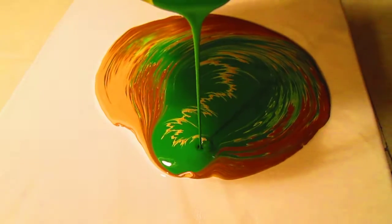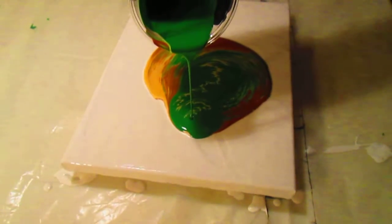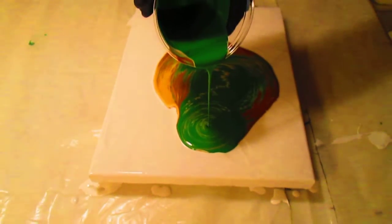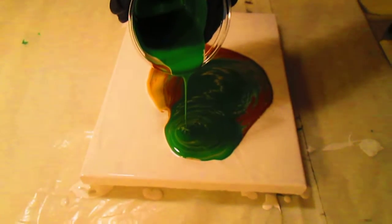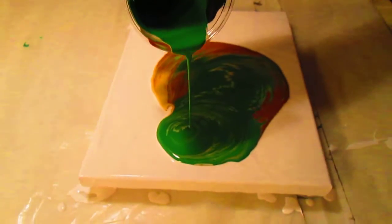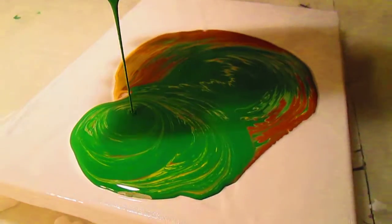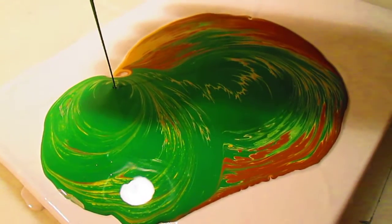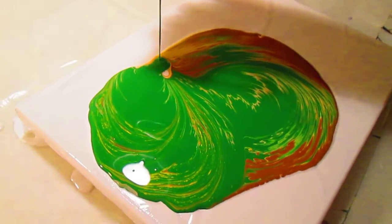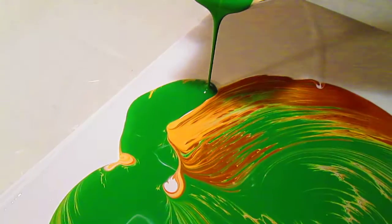That's really neat. We already have two other matched paintings in this small canvas size that we're going to hang with these two, and it's going to be like a four set. I always think they look so pretty before they're tilted. I just want to keep them just like that — I think the little designs in the first pour are always so pretty.